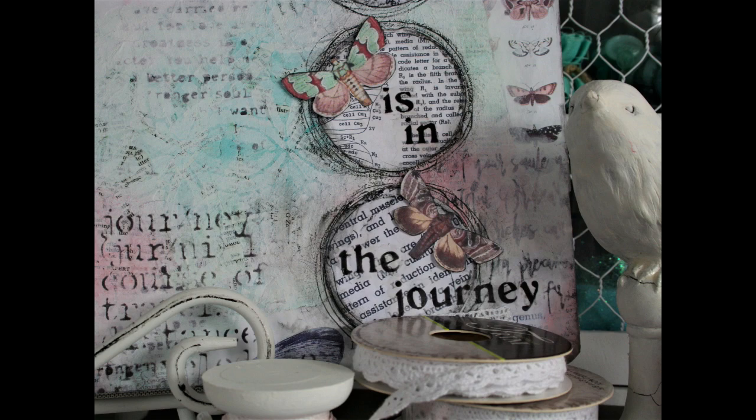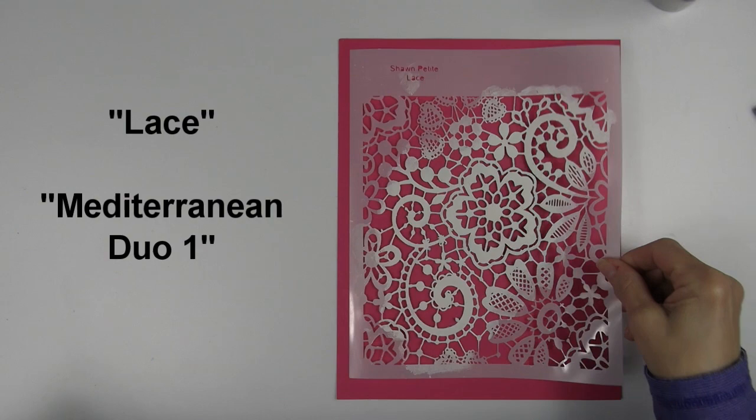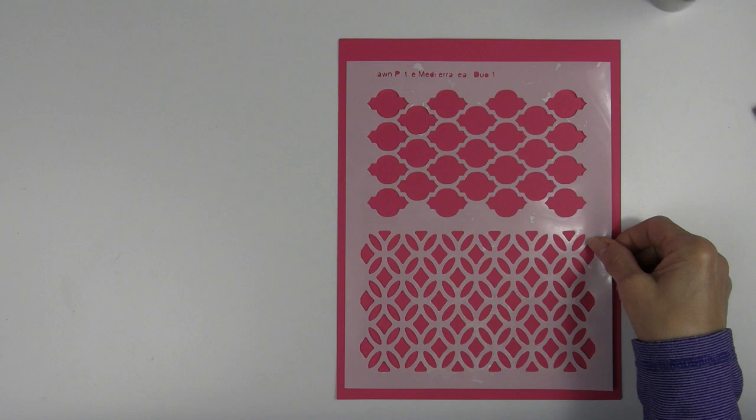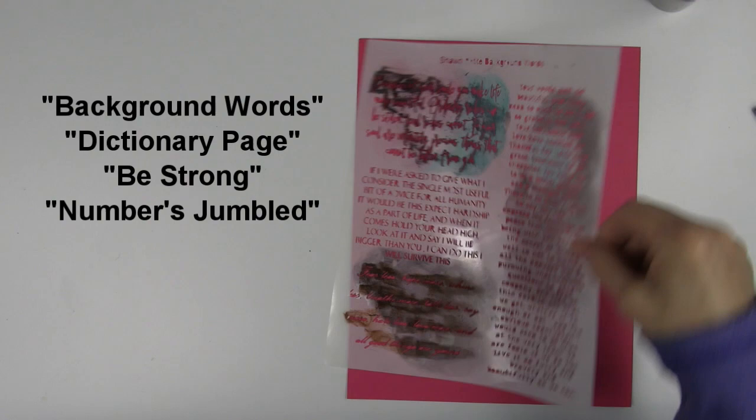I used several free collage sheets from Sean's Subscriber Library, as well as Sean's Butterfly Notebook Collage Pack. I used the following stencils: Lace and Mediterranean Duo 1 on the original background design. They're not really visible in the end project since my original background idea didn't work out, but you get to see how awesome these two can be used. I used Mandala and Geo Minis in the next layer of the background, and then to finish up the layout I used Background Words, Dictionary Page, Be Strong, and Numbers Jumbled.